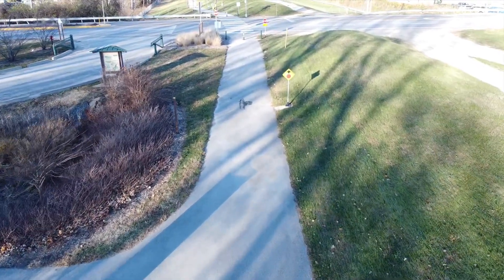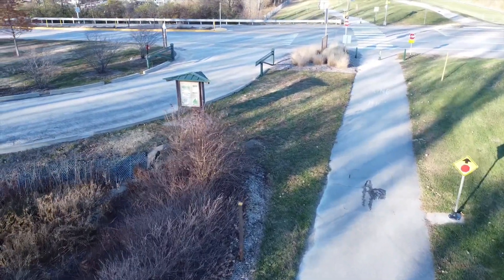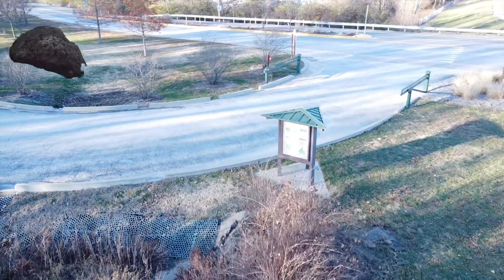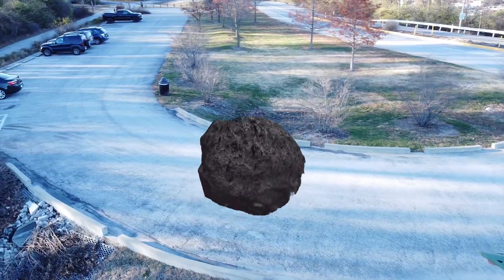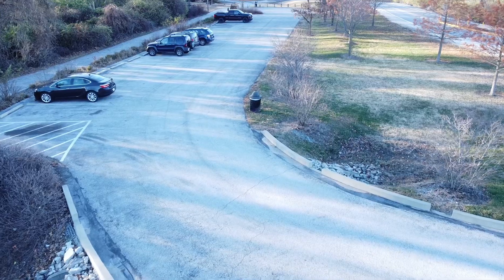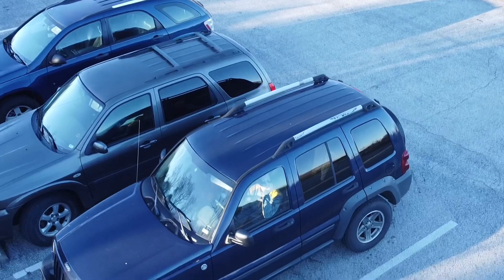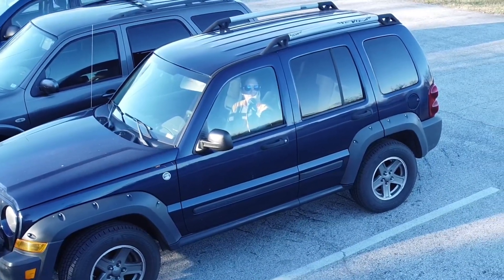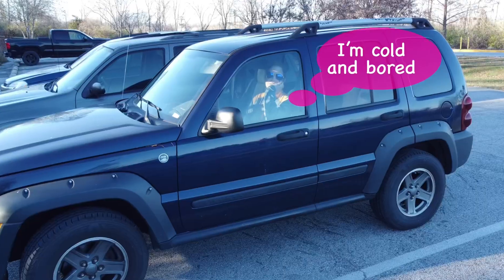I bought one of the cheaper electric bikes on Amazon. It goes about 20 miles an hour and about 20 miles on a charge, but I only go about a mile or two here and there so it works out great. I'm not a mountain biker — I usually go on paved trails or gravel trails. I can't stress it enough: if you're a drone guy and you want to get away from people, an electric bike is inconspicuous more than any other electric vehicle, and it'll get you there.